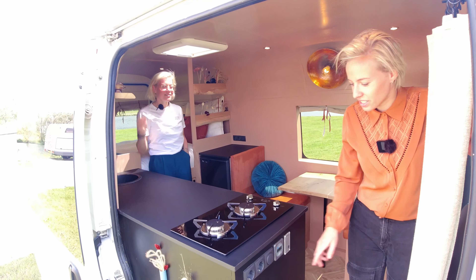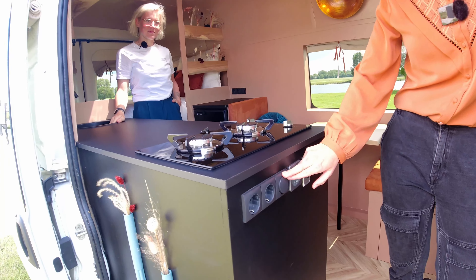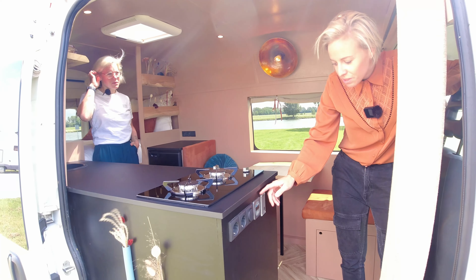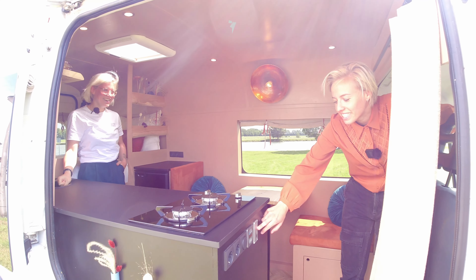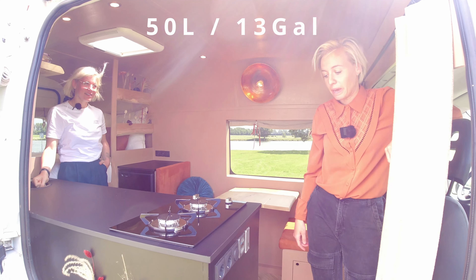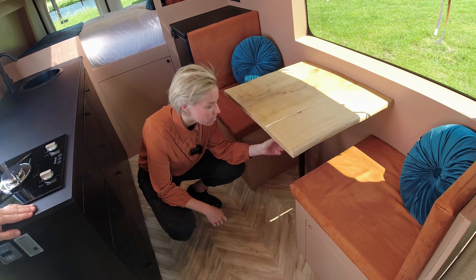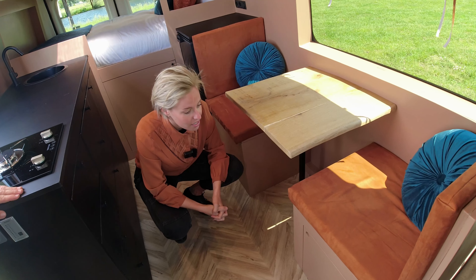Over here we have two 220-volt sockets and a switch for the water pump. We also have the battery monitor and the battery, and in the back we have the water monitor. The water tank is also in the back. We have one more 220-volt socket and two USB adapters.